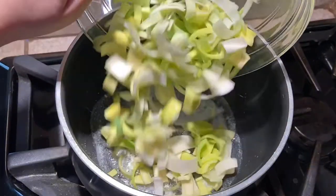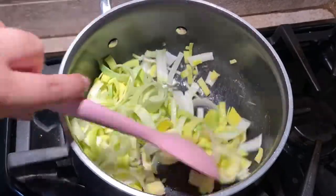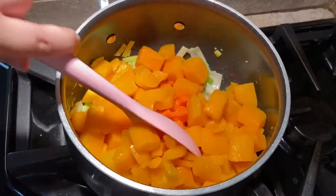Start by melting the butter in a large saucepan over medium heat. Then add the garlic and leeks and cook for 5-10 minutes until they are soft and fragrant. Next add the carrots and squash and stir to coat with the butter.